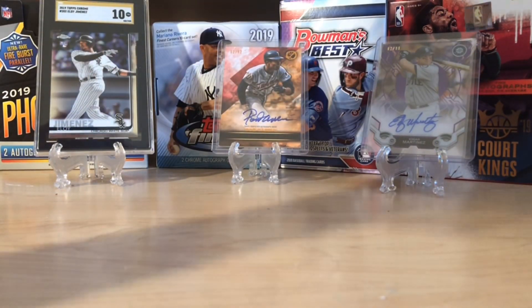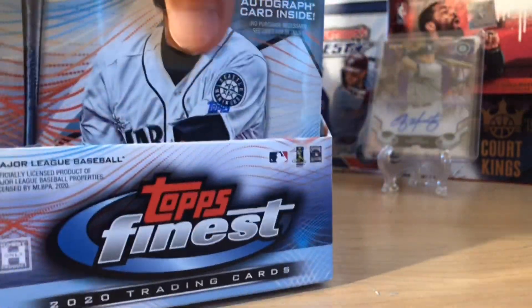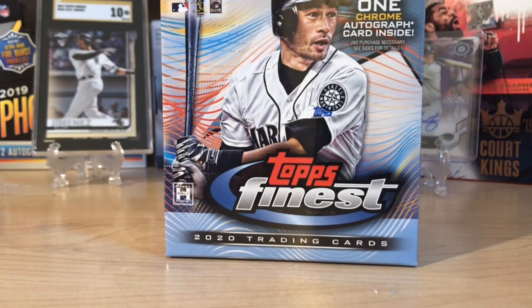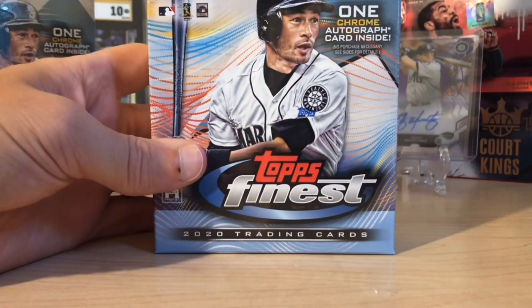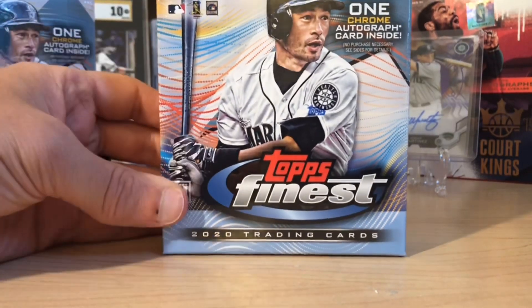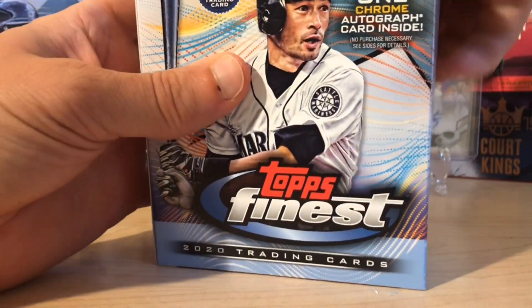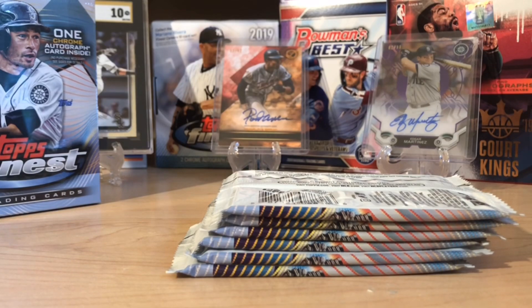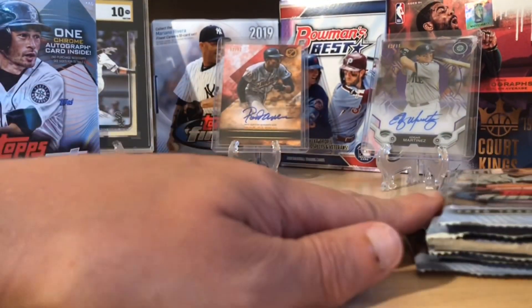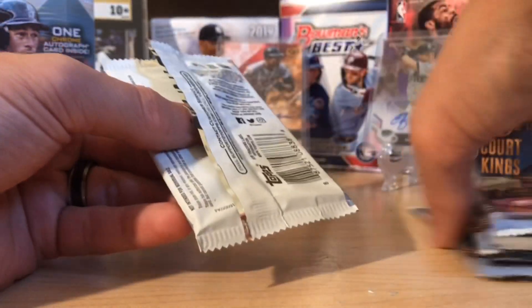The checklist for autographs is large — there's guys like Griffey, Trout, Ichiro in here, lots and lots of guys. And of course all the top rookies you can chase. There's a good amount of prospects and rookies you can get in here. Each mini box contains one autograph, six packs per mini box, and five cards per pack. From my history of opening Topps Finest, usually there's one colored auto per master box.